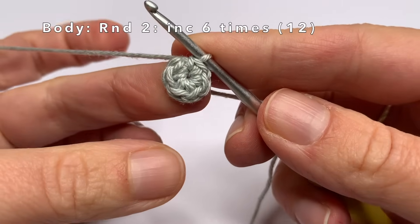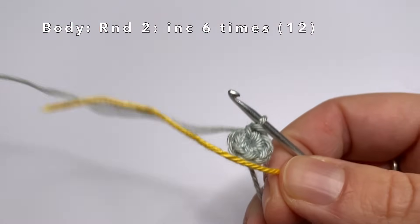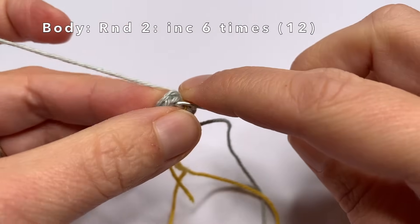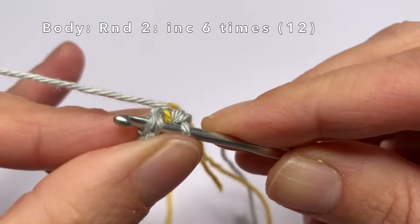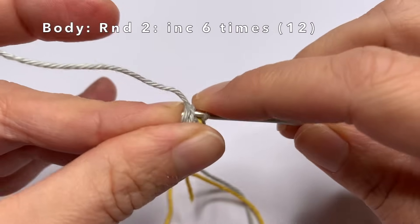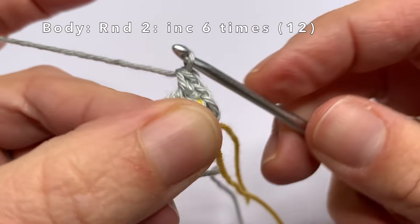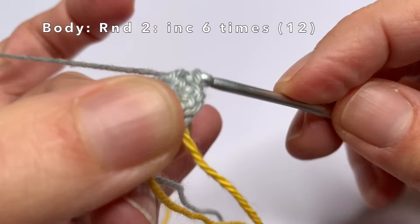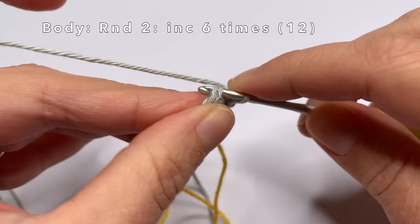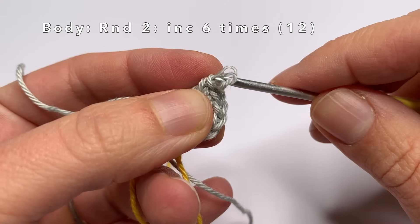I'm going to start with round 2. First I'm going to take a little bit of leftover yarn and place this before I start with the second round. In the second round we're going to do an increase in every stitch, meaning we're going to single crochet two times in every stitch. So in this first stitch, I'm going to do two single crochets. I will be doing this in every stitch of the round, so in the end we will have made 12 stitches.